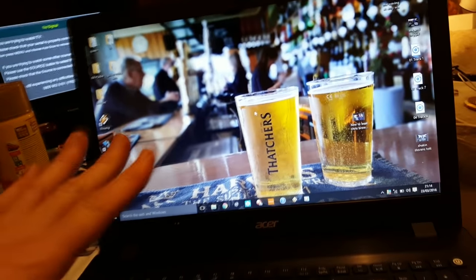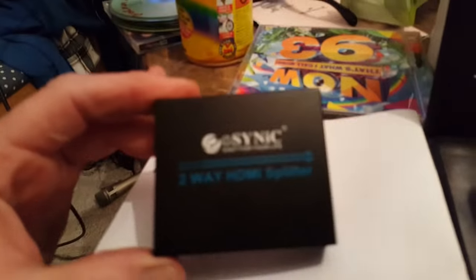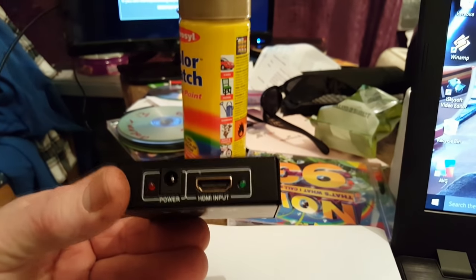I've just bought myself an HDMI splitter because I've got a MacBook laptop and I want to put that image onto two screens. That's going to go onto that television over there, and right around the corner I need to get it onto that big television over there in my office. I bought one of these splitters — it was £10.95 from Amazon — and I'm going to show you how to connect it up.